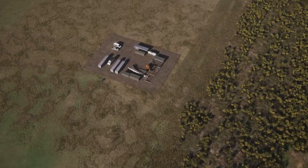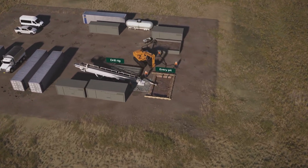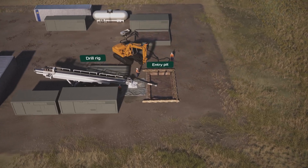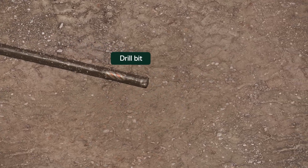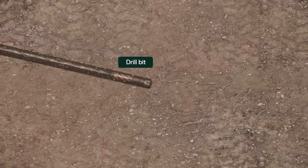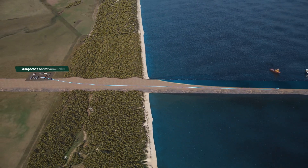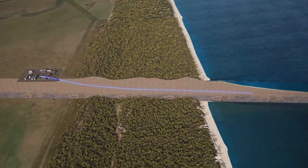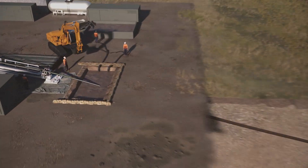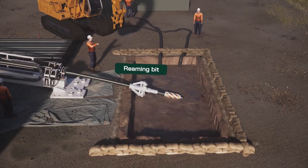Here's what's involved. Work starts at a temporary construction site onshore. A bore is drilled under the beach and dune system for each cable. A reamer is then used to widen the hole to make room for the cables.